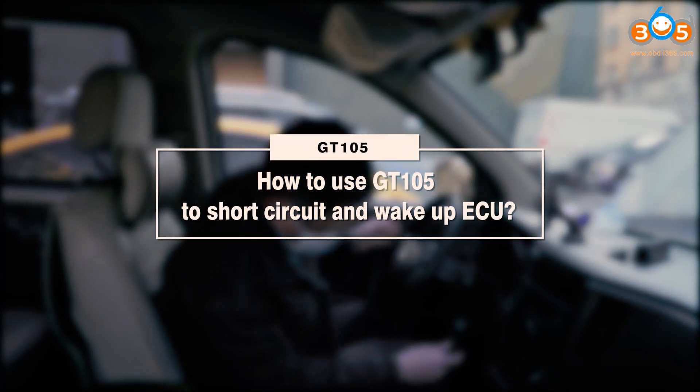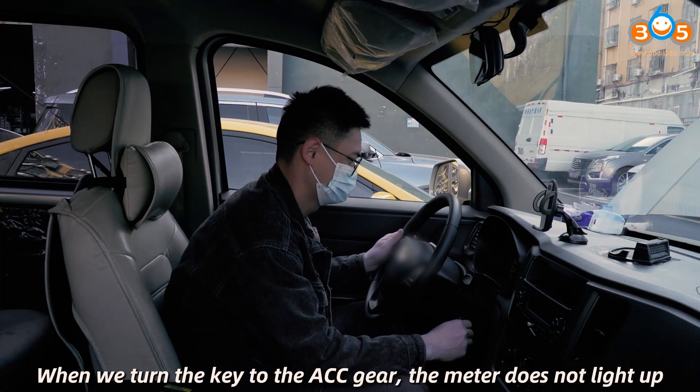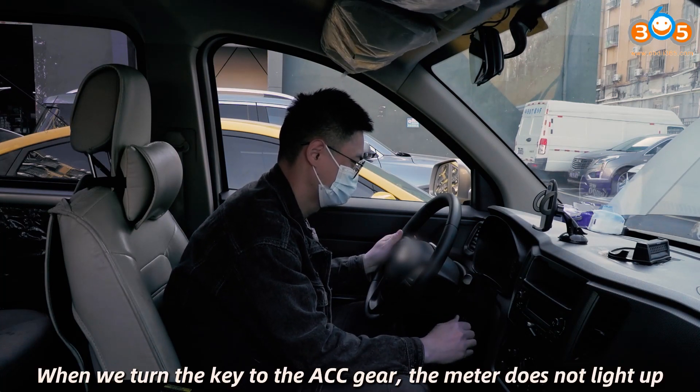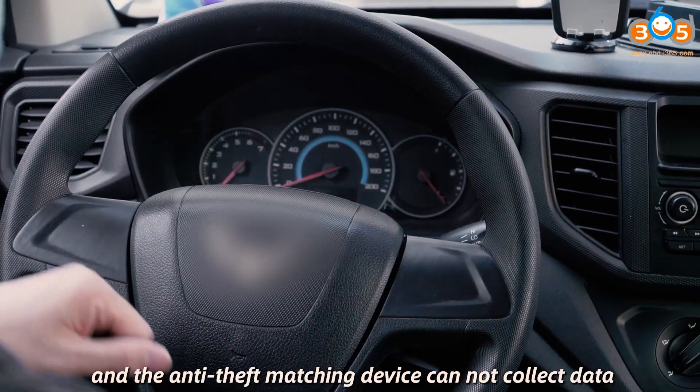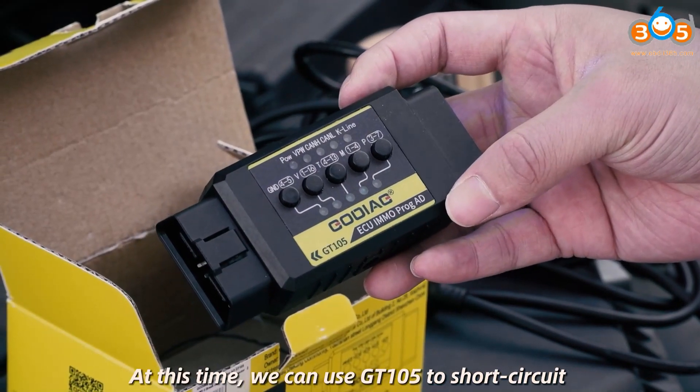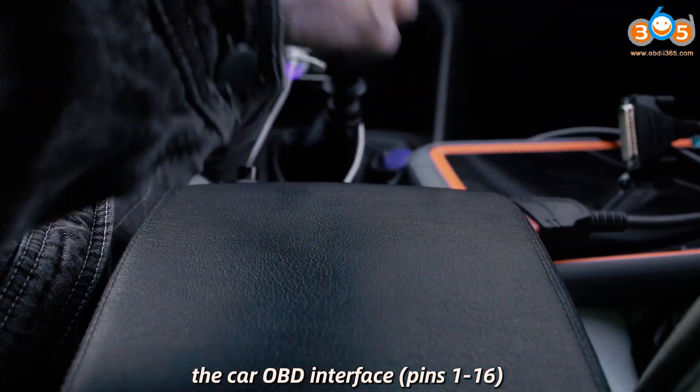How to use GT-105 to short circuit and wake up ECU? When we turn the key to the ACC gear, the meter does not light up, and the anti-theft matching device cannot collect data. At this time, we can use GT-105 to short circuit the car OBD interface, pins 1 to 16.